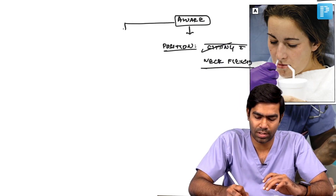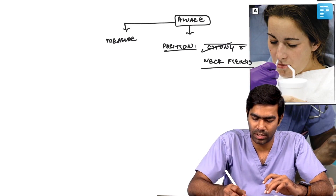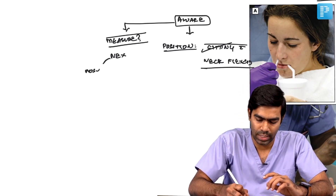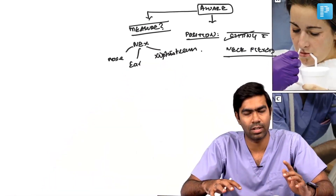How will you measure the length of how much of the tube should be inserted into the patient? There is a method called the NEX method — nose-ear-xiphisternum method. You take the NG tube tip, keep it on the nose, take the tube towards the ear, wrap it around the ear, and go up to the level of the xiphisternum. Some books say up to the level of the umbilicus also, but the NEX method up to the xiphisternum is the standard. This is the length to be inserted, but it is very inaccurate.